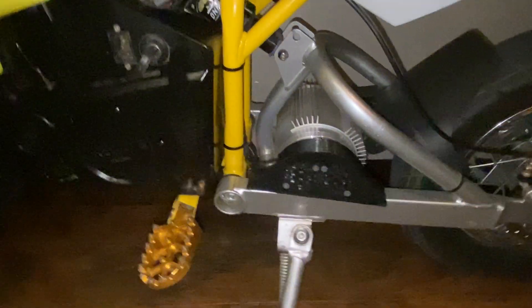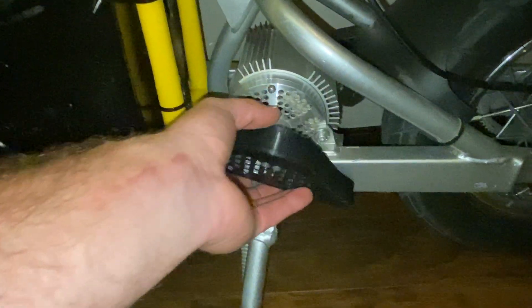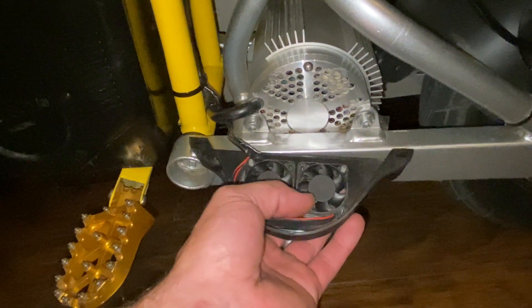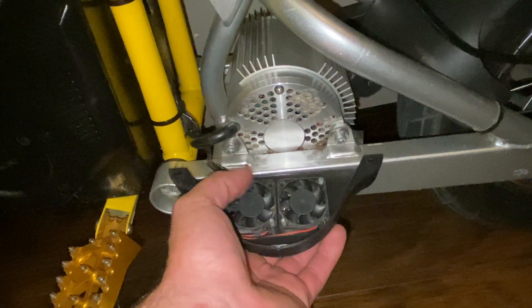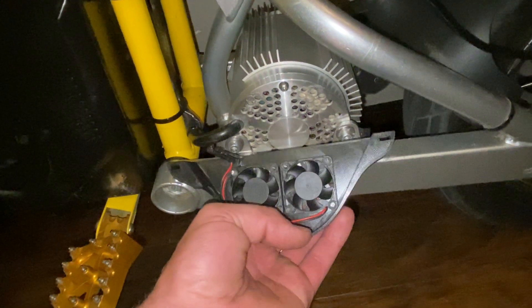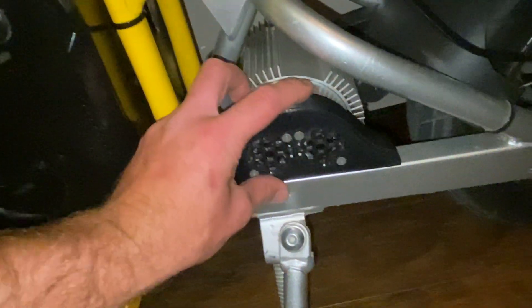Hey guys, I want to do a quick video on something I came across on Facebook, just on the forums. There's this guy that came up with this idea — he 3D-printed these mounts for two 40-millimeter fans. The fans aren't included but you can buy them on Amazon. For $20 he ships them; I actually got three of them. It's a brilliant design — a zip tie goes here and here, clamps it down.